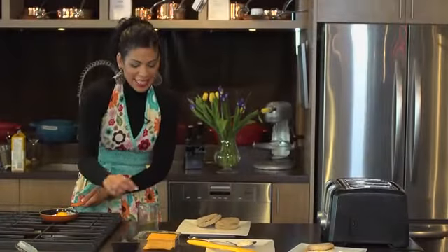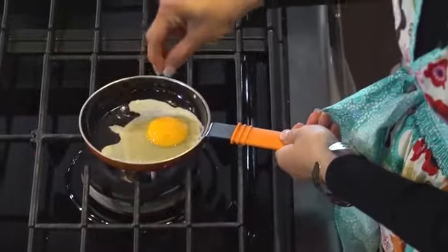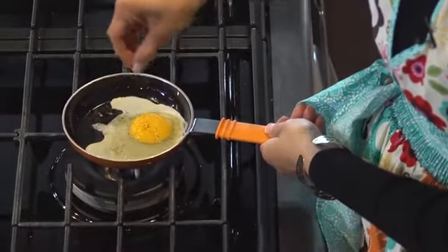I like to add a little bit of dill in my egg — just a taste preference, you don't have to do that if you don't want to.